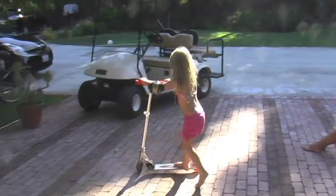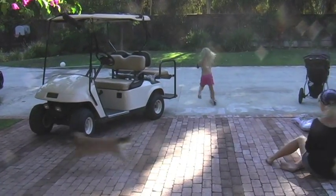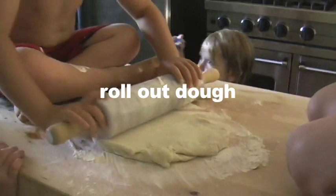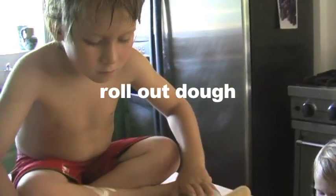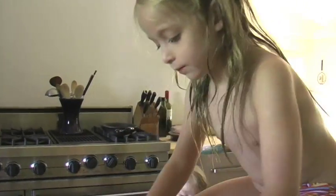My sister-in-law Shannon came over with Trixie and Tallulah and we all made cheese pizzas for lunch. I bought a pre-made pizza dough from the pizza parlor for three dollars. You can also make your own or use a pre-shaped one like Boboli.